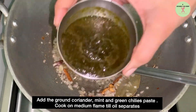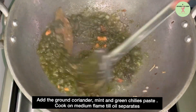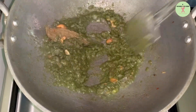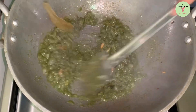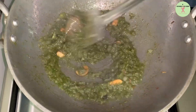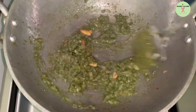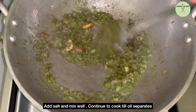Add coriander, mint, and green chilli paste. Cook on medium flame for 1 minute till oil separates. Add salt and mix well. Continue to cook till oil separates.